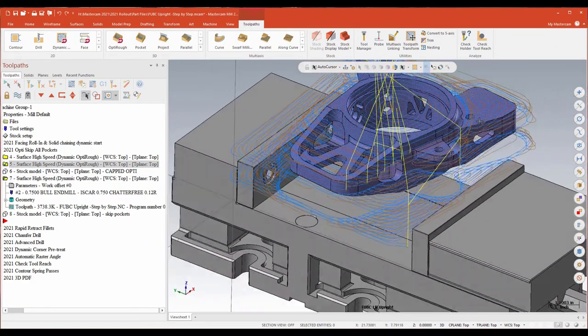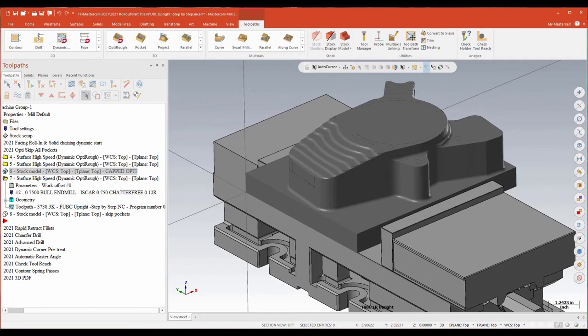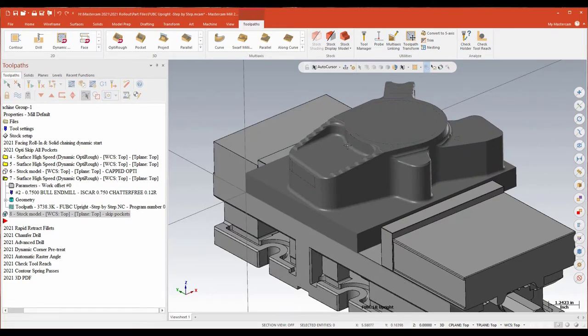Here's the toolpath without skip pockets versus with the plug surfaces — you can see I'm just glancing across and staying away from those recessed areas, but not really roughing out the area between the rails. Using the skip pockets function, I can avoid the need to create those surfaces and just have Mastercam keep the tool out of any recessed areas. The difference in the generated stock model shows a slightly more efficient toolpath — more material is being removed between the rails while still keeping the tool out of any recessed down areas. What's nice is it's simply a switch I'm activating with no additional geometry required. A really nice added feature to OptiRough.